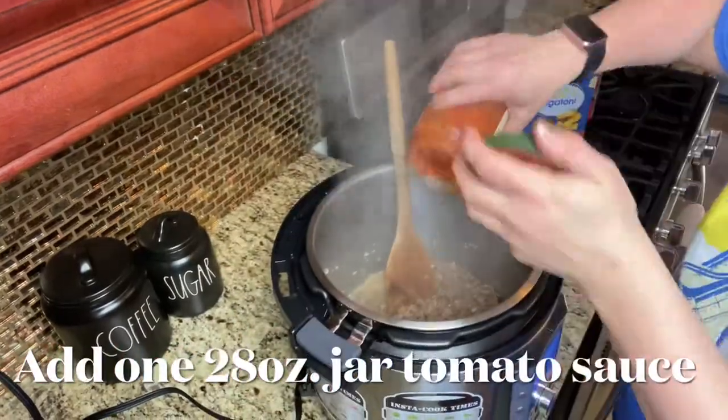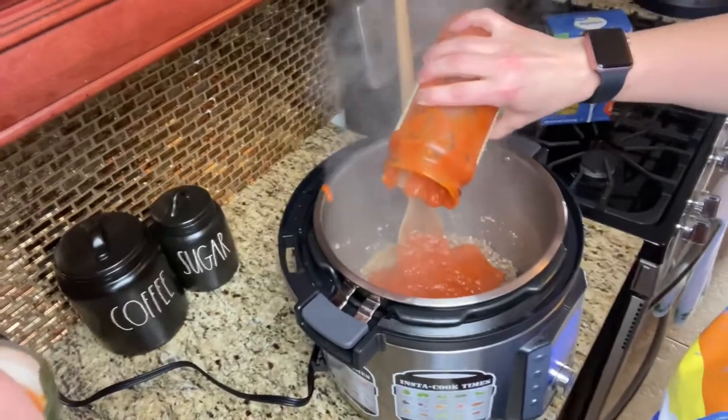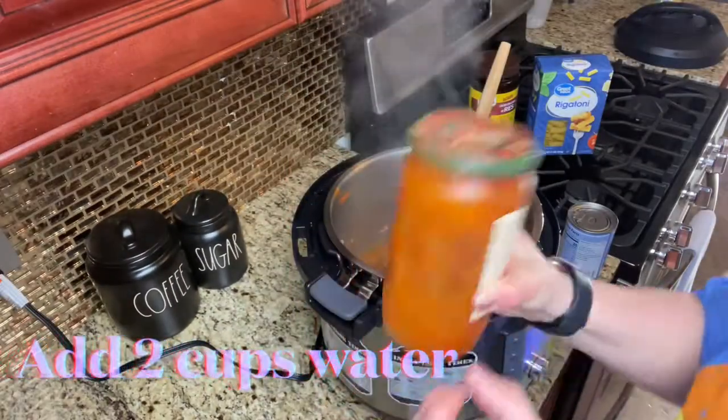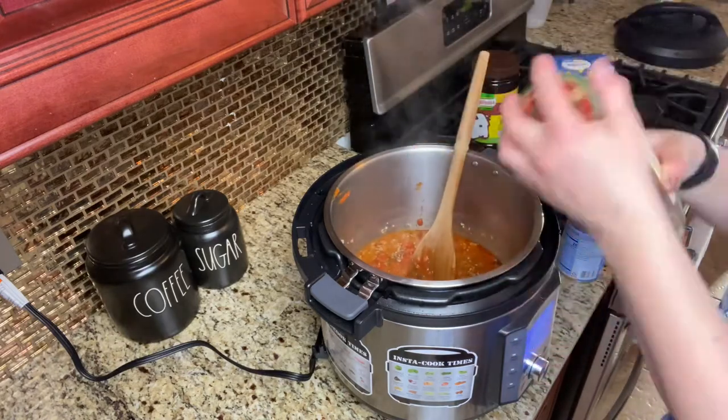Add in a 28-ounce jar of your favorite tomato sauce — mine is Rao's, which I got at Costco as well. And as you can see my tripod fell — whoops! Then you're going to add in 2 cups of water and 2 teaspoons of beef bouillon.